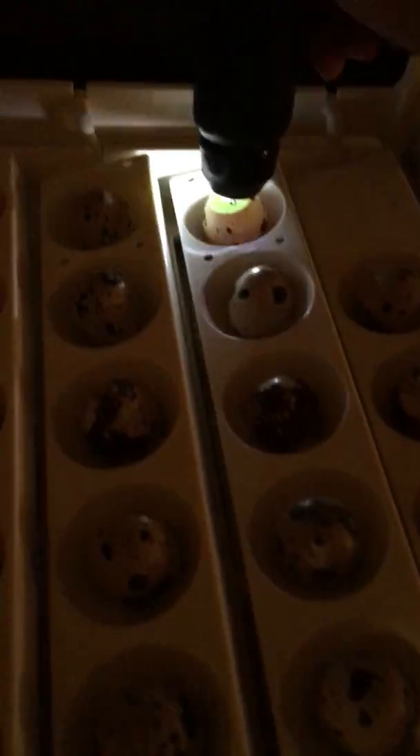Let's see if I can find one that's moving. Try this one. Oh yeah, you can see a little chick moving around in there. That's eight days.